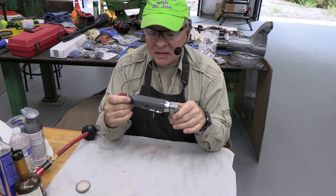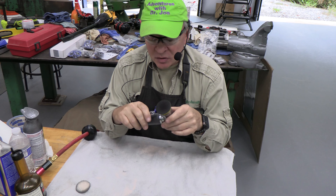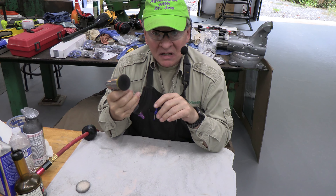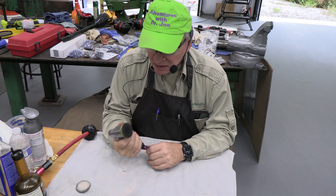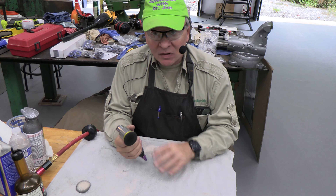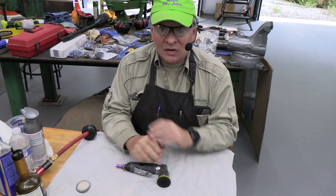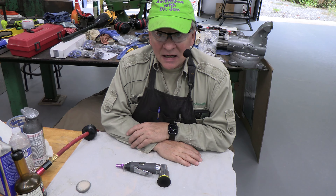Thank you for watching. This is a very nice, inexpensive tool and it seems well made — the Central Pneumatic two-inch random orbital sander. It's very ergonomic, good grip, nice over-molded rubberized plastic. It feels really good in the hand and the exhaust goes away from you. Consider subscribing, click like, and comments are always responded to — thank you very much.